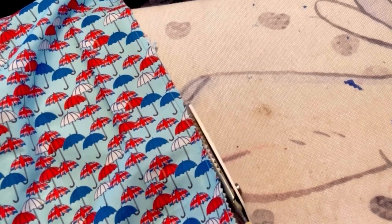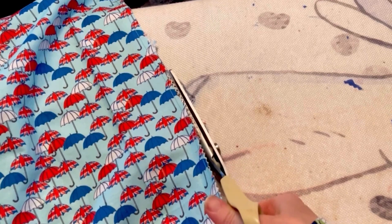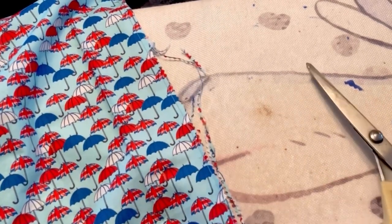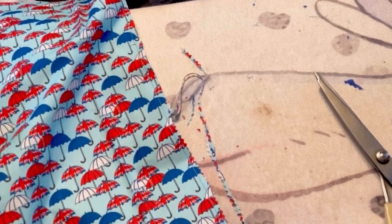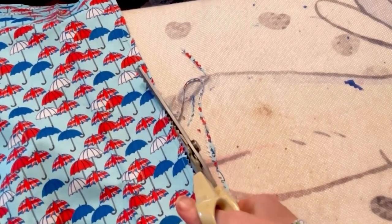I'm doing this on the ironing board because I'm going to iron the seams flat, but it's not always the best idea because all these little bits get stuck to the ironing board. But I never learn not to do it.